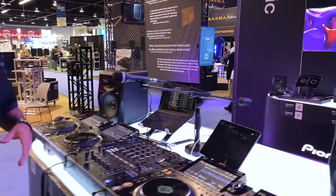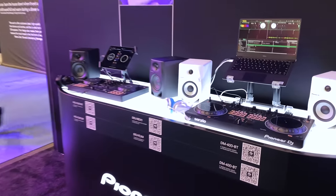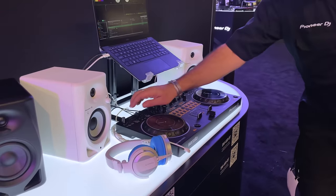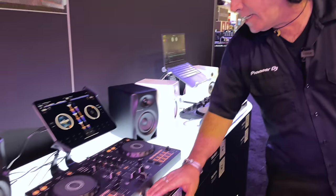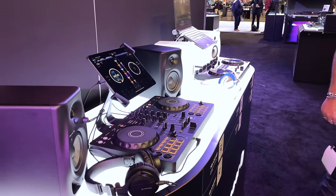Over in the back, if you're new to DJing, we've got you covered. We've got the Rev-1 — the Rev series always has sliders on top — and right here the Flex 4. A lot going on in the booth. If you've got questions: AlphaTheta.com, PioneerDJ.com, and of course on social at Pioneer DJ USA on all channels. Hope to see you at the show.